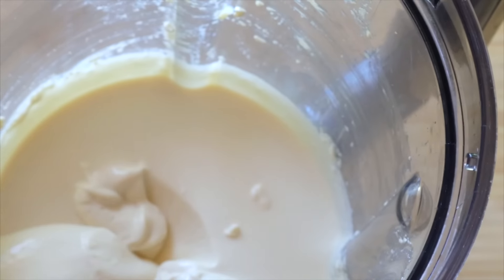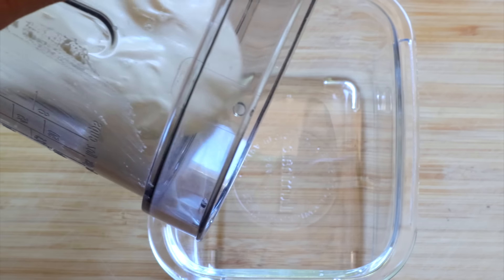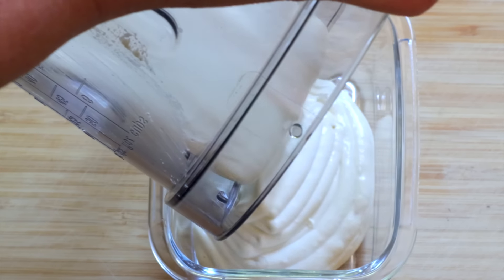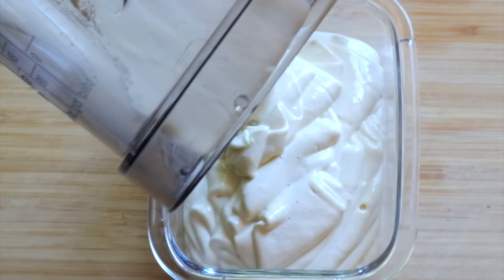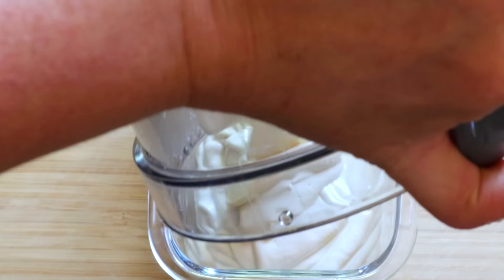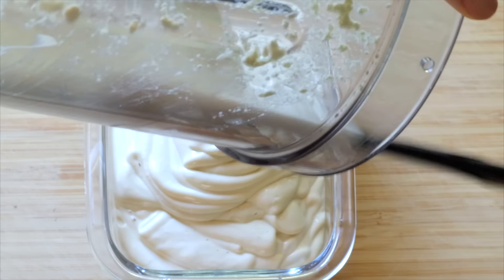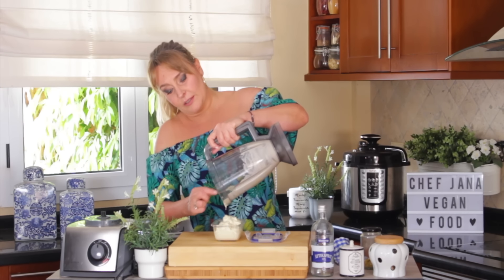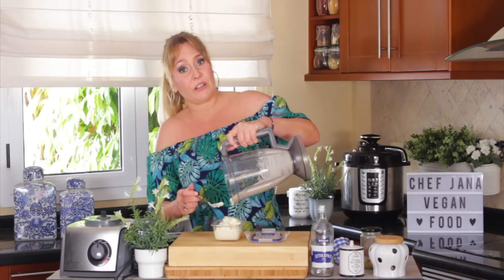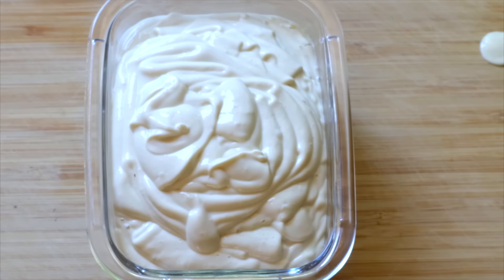All set. Now we just transfer to any kind of bowl or container that you're going to use. It's super soft — don't worry if you think it's too liquid, it is not, I promise you. Once you put it in the fridge it's going to firm up. And look at this — wow!